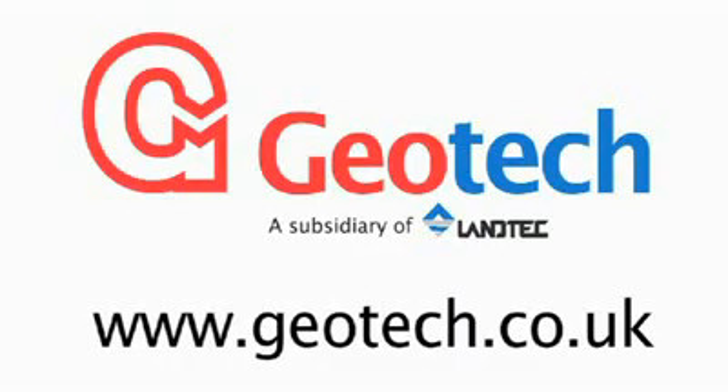For more information, please see our website at www.geotech.co.uk.